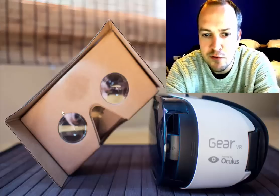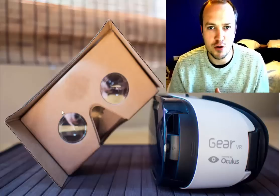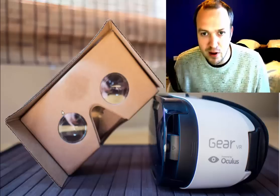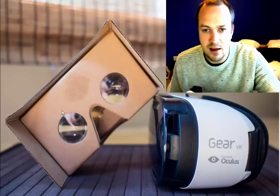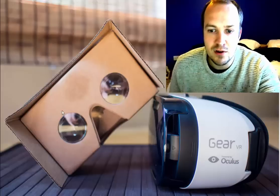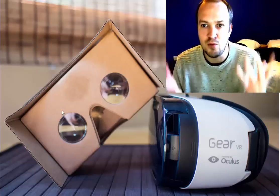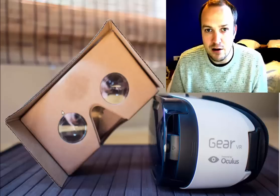Hi guys, here's Anthony with a quick video on how to actually play Google Cardboard games on your Gear VR, and it's so simple. The problem with the Gear VR is it's Samsung only — you need to have a Galaxy phone. But what you can do is actually play Google Cardboard games, which there are more of because it's open source and easier to develop. So you're missing out on a bunch of games.